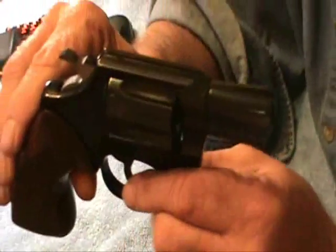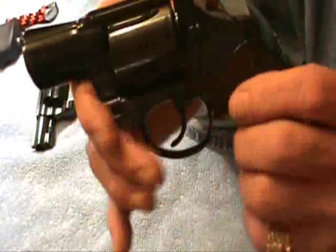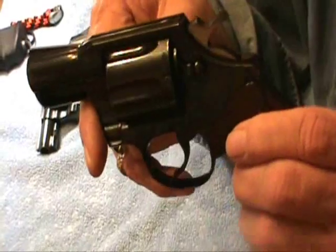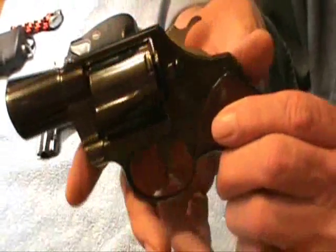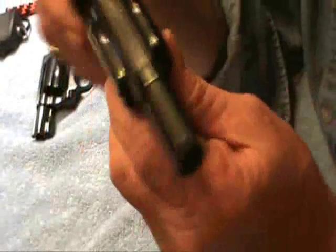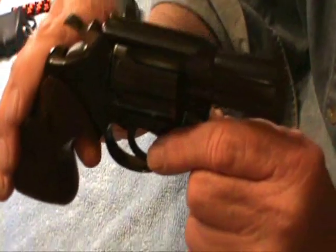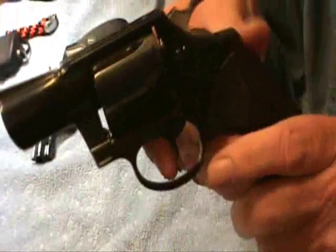I'm not a collector — I collect guns, but I don't collect them just for the sake of collecting because they're old. There are certain guns though. I had one of these 30 years ago and I just wanted to get one back. Mine was nickel, which I don't like nickel. They're shiny and pretty, but they're hard to take care of. They stain real easy, and they pit real easy too, from what I've seen.